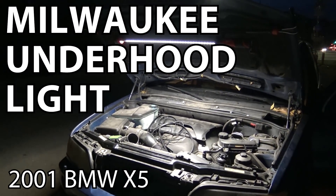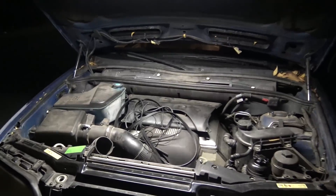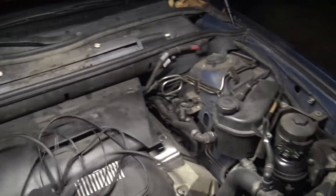What's up guys? 50s kid. I am out here helping a buddy - he's stranded on the side of the road. This is his X5. Just got a little bit of a situation going on.